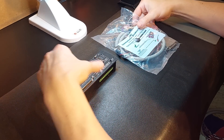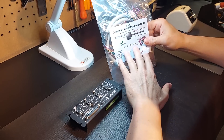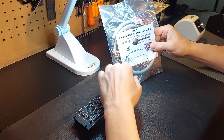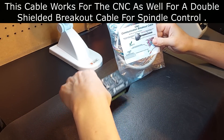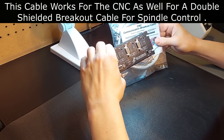Hey guys, it's Vince. Today in this video I'm going to be discussing a component I've released quite some time ago. I'm getting a lot of questions dealing with the MASO integrated controller and how you can use it with the G540, cutting down your labor and cost massively.